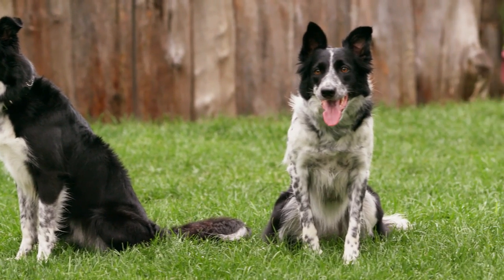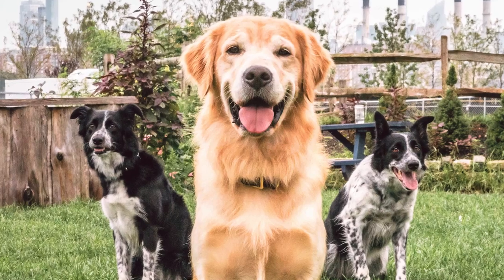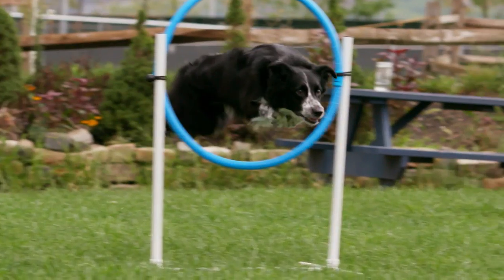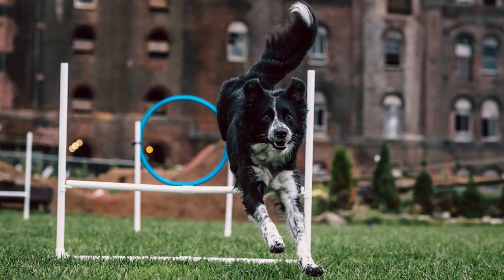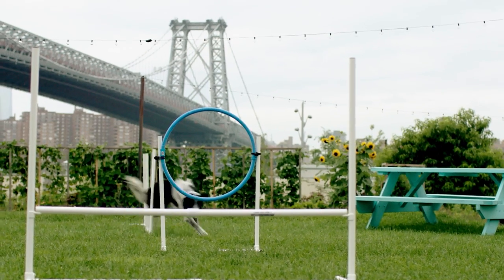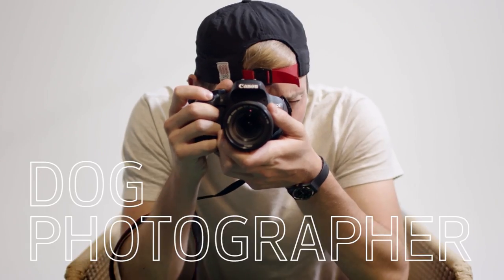What I really like to achieve when I'm photographing dogs is to pull from an image an actual emotion. So more than just taking a picture of a dog, you're actually taking a photo of the dog's moment in time. What Shoot for Greatness means to me is achieving more for my photography. My name is Alex Hopes and I'm a dog photographer.